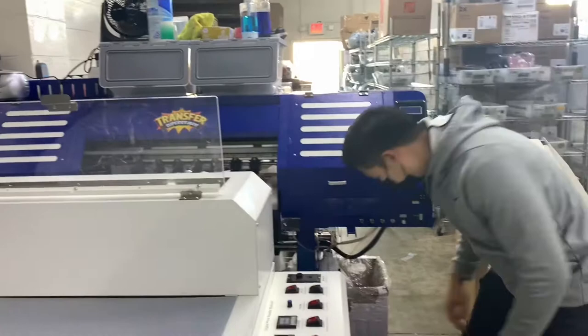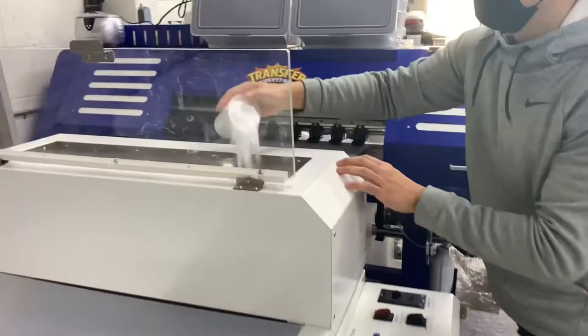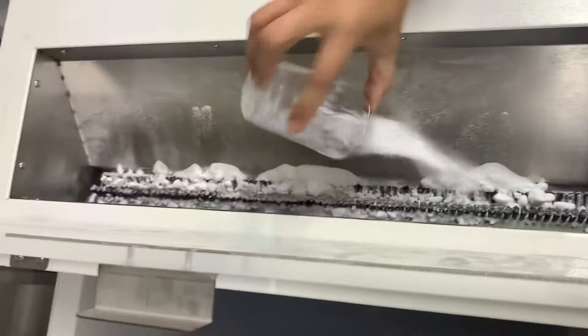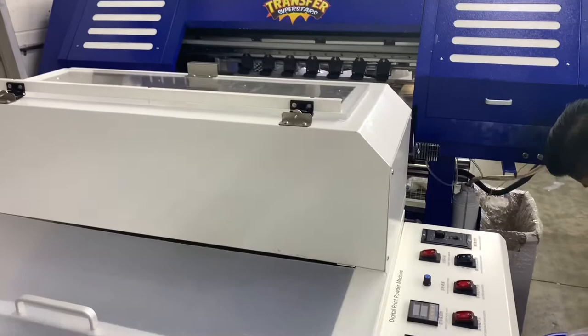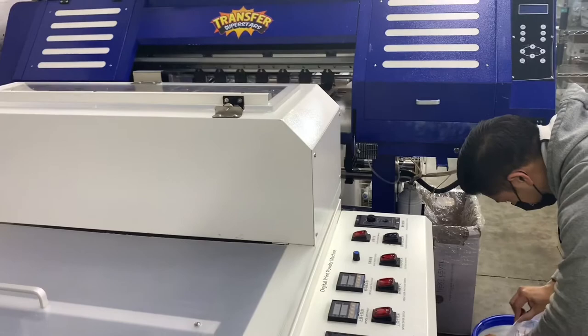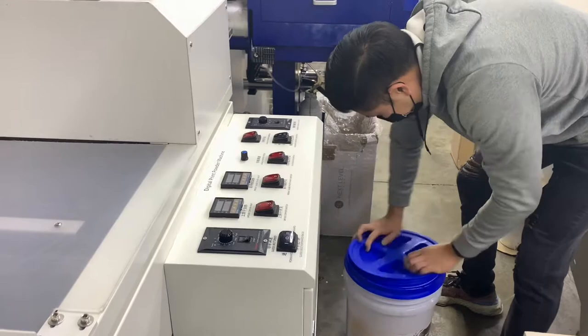The first step that we do is we fill the powder back up. Now evenly space it on all corners so you can get a good seal.